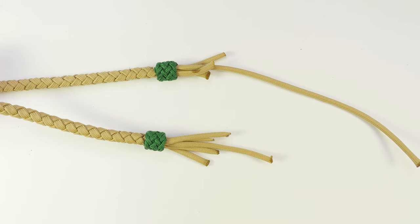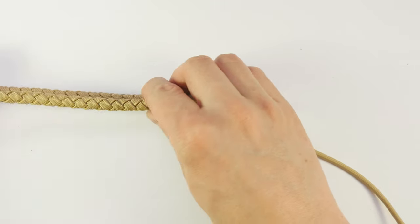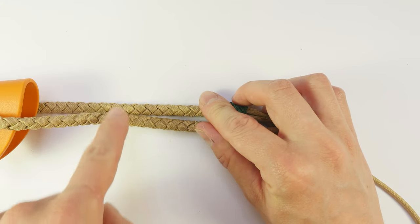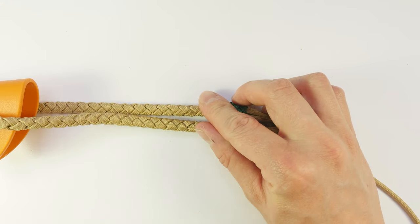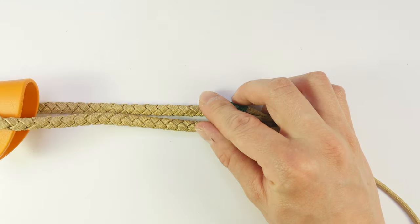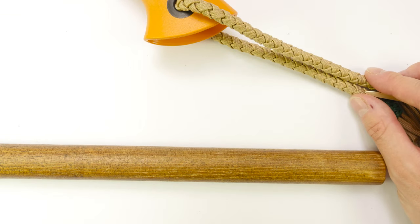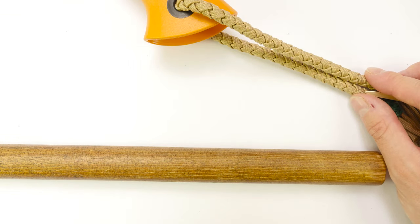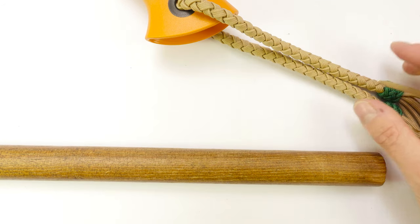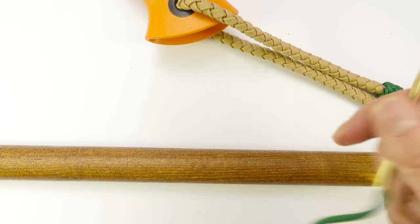Now let's continue with the Spanish ring knot. The Spanish ring knot is going to be placed a bit further up in our lanyard, and it is going to be a sliding knot, which will enable us to make a wrist loop when needed. I'm going to tie a Spanish ring knot again onto the mandrel. You can tie it directly over the two ends, and to do that you're going to need about two feet of paracord.